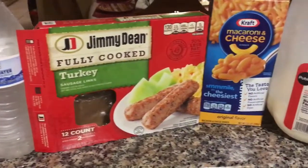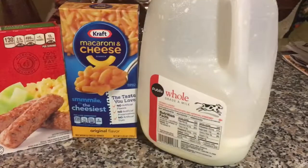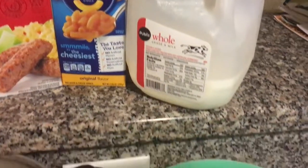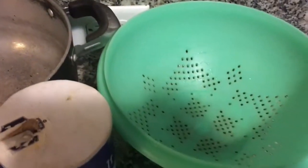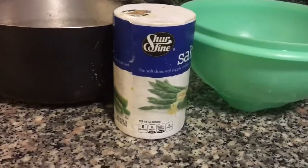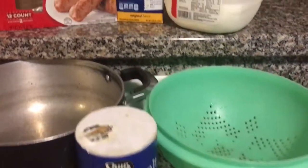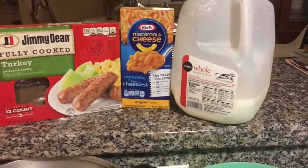Now I'm showing you all the ingredients that you need. Turkey sausage, mac and cheese, whole milk or slim milk — whatever type of milk you use. You need a strainer. You need some salt. And you need a nice big round pot to make your stuff. That's pretty much all you need. And a spoon or a fork — whatever you like to mix your ingredients together.